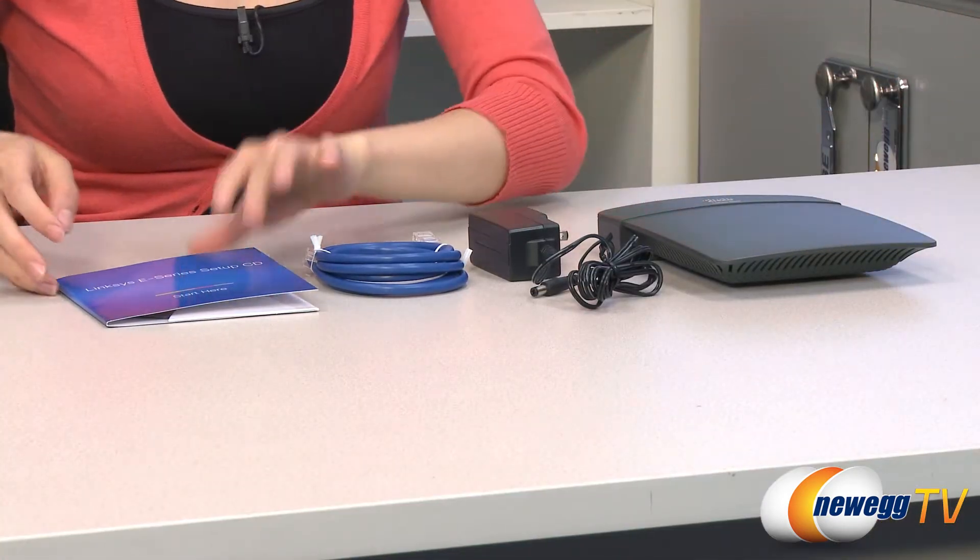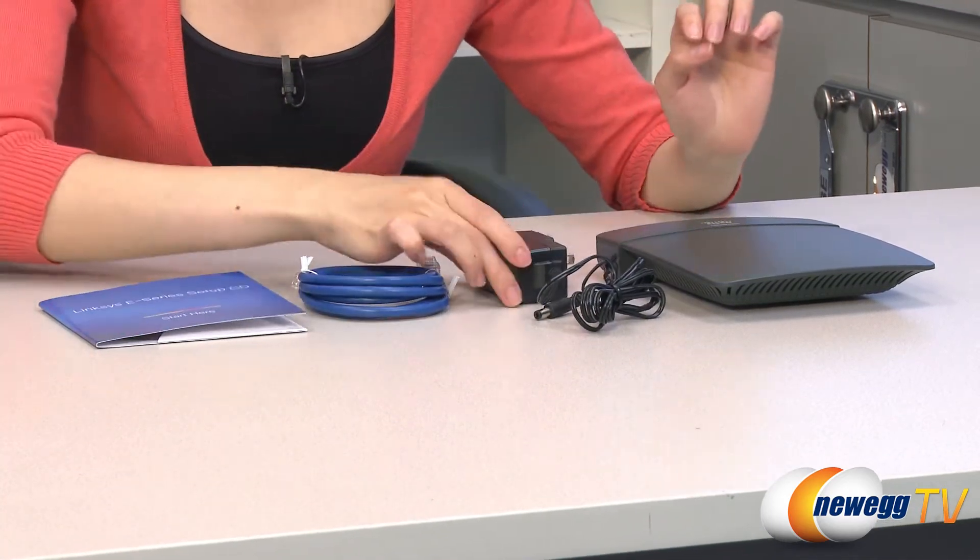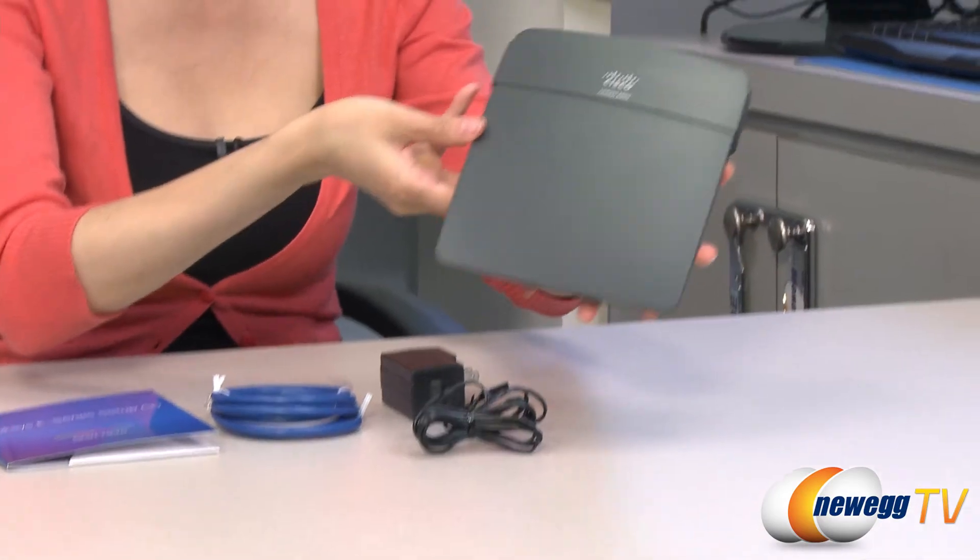Here's everything that comes in the box. You get your software CD, Ethernet cable, power adapter, and this is the router itself.